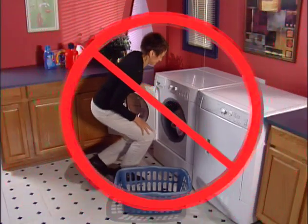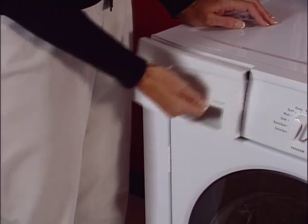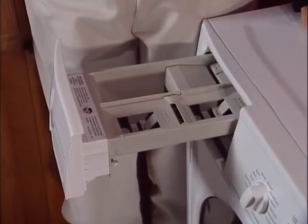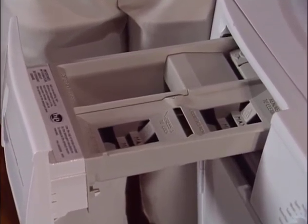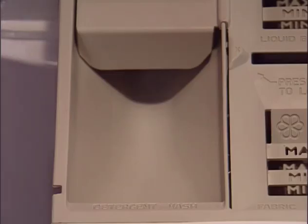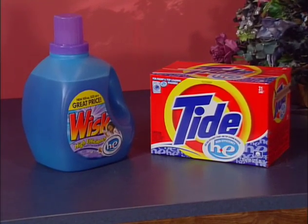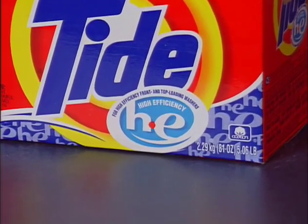Avoid leaning on the washer door while loading or unloading the wash drum, as doing so could cause misalignment. To open the dispenser drawer, slide the safety latch to the right, then pull it towards you. The washer uses an automatic dispensing system — the contents of each compartment are flushed with water at the appropriate time in the cycle, eliminating the need to add laundry products directly to the drum. The detergent compartment can dispense either liquid or powder detergent. We recommend using only a high efficiency detergent for best cleaning and to avoid over-sudsing.